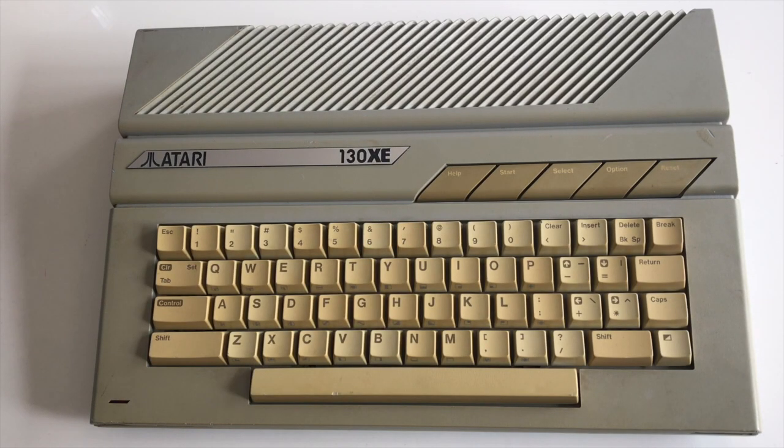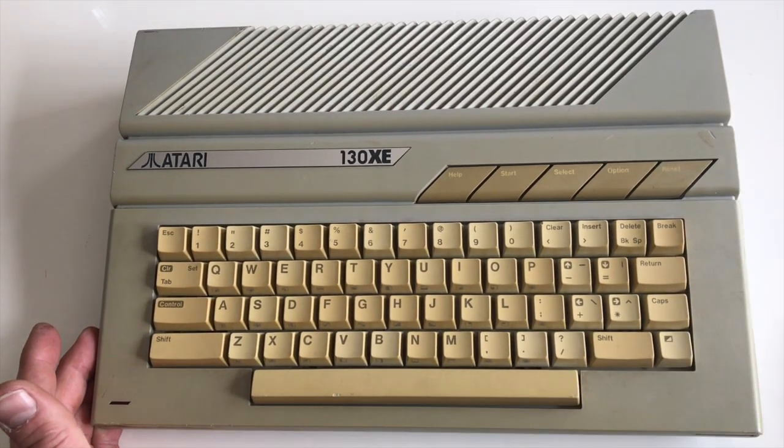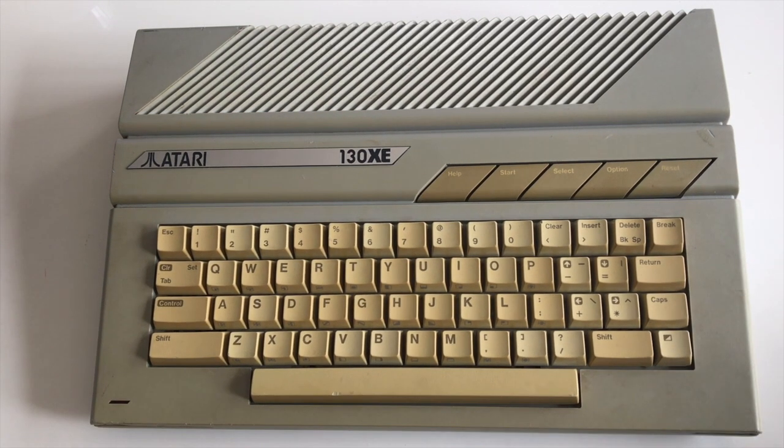Hello everyone and welcome back to another video. I did say we'd be looking at Atari machines and true to my word we're going to be looking at some Atari machines. Anyone who knows me will know that I'm pretty much a Commodore guy, but I do have a respect for Atari and all the other competitors, so I felt it was time we had a little look at some Atari machines.